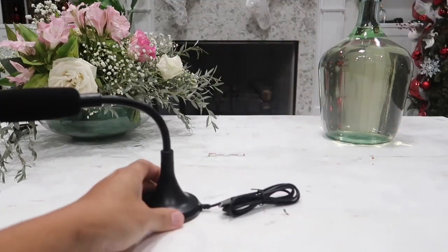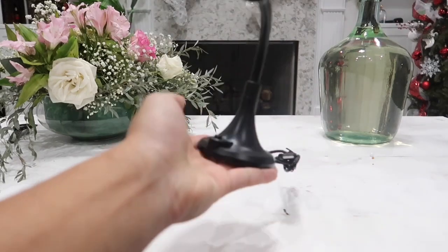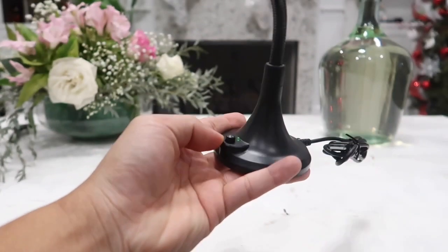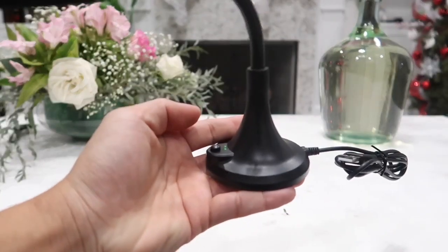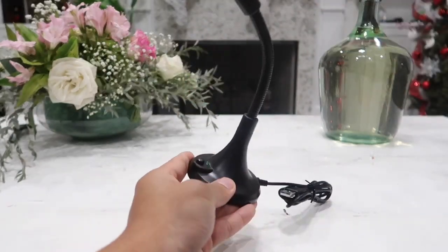At the base here we have the USB cable to connect the mic to any device we want. Once it is connected to our computer or laptop, all we have to do is press this button right here. Simply press this button to turn on the mic and start using it. Once you are done, simply press this button once more to turn it off, or you can just leave it on if you want.